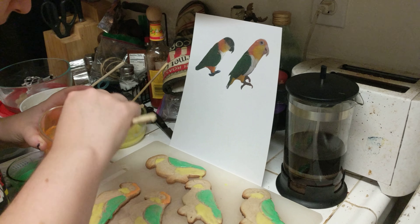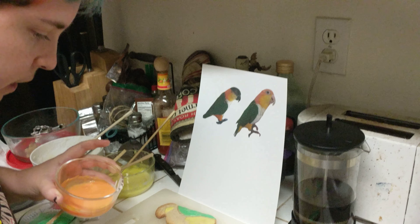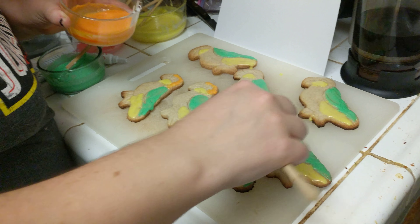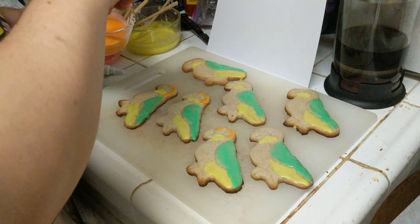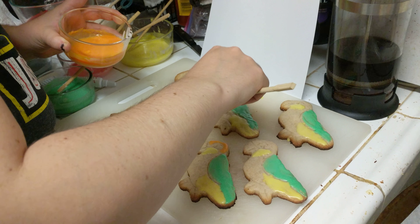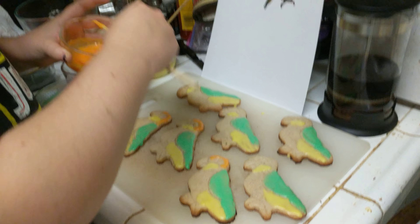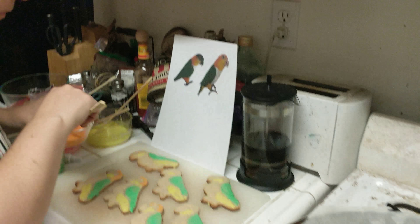They look like they taste like Fruit Loops, and they kind of do. Maybe if I do this again, I should make them mango flavored, but I don't know where I can find a mango extract flavor. Maybe if they were lemon flavored, that might work out. I should have asked for lemon extract — then they could have been lemon sugar cookies, or at least with lemon flavored icing. That would have been really good.